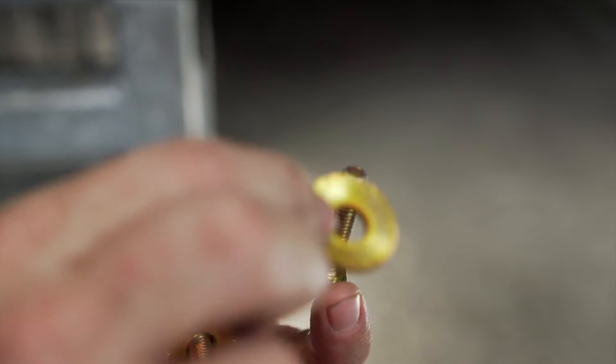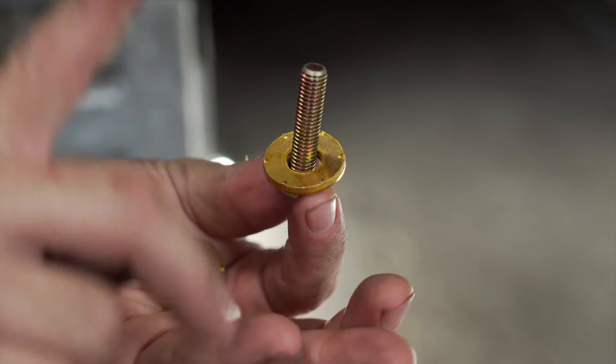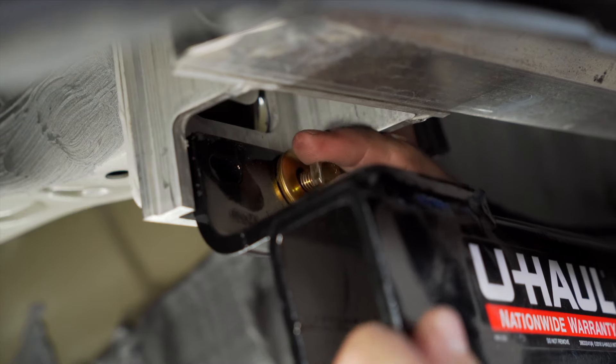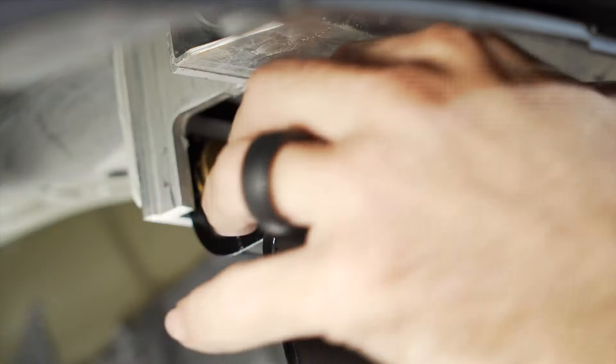You can now install your new M8 hex head bolt. Place on a conical tooth washer with the teeth facing the hitch plate. Always install hardware hand tight until all hardware is in the vehicle before tightening and torquing.